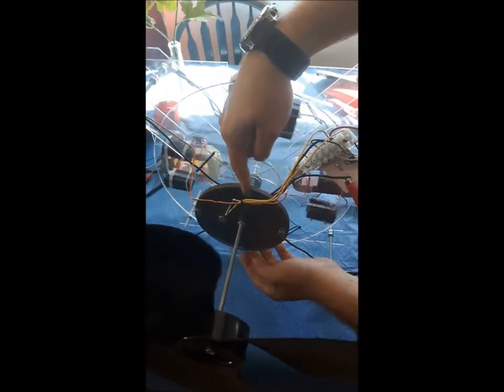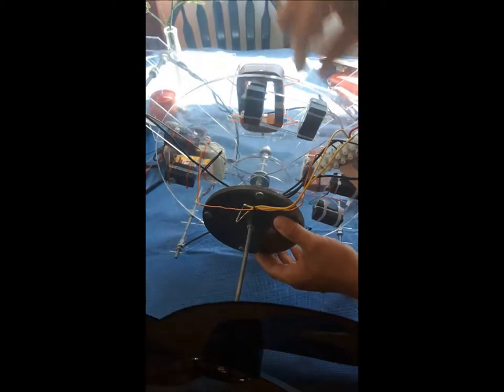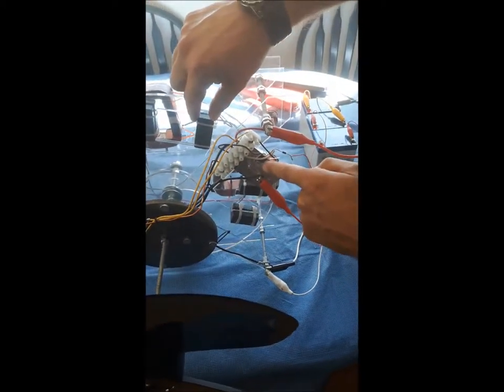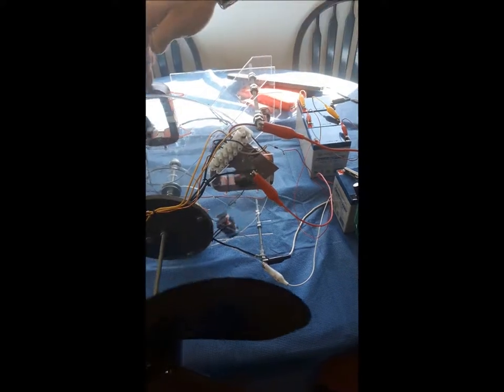This is just a timing disc. These are magnets here, and this is a magnetic reed switch. So every time this magnet passes the reed switch, it closes, which switches on this IGBT transistor here.